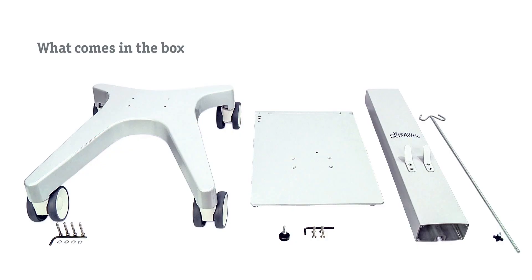Before starting, gather these parts and tools: cart base, screw kit for the cart column, cart top, thumb screw, screw kit for cart top, cart column, cord holder, and thumb screw for cord holder.